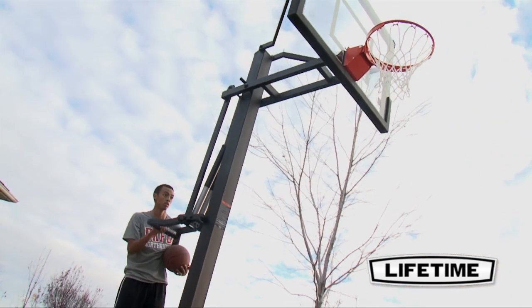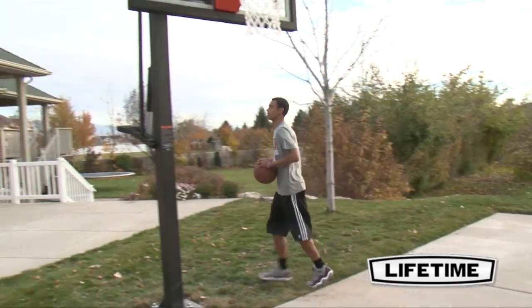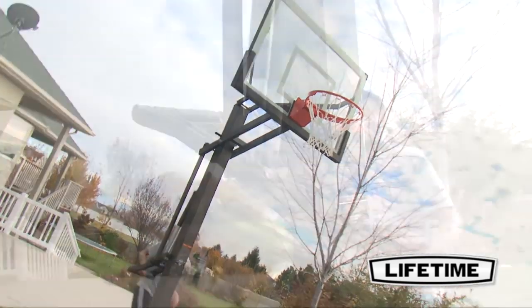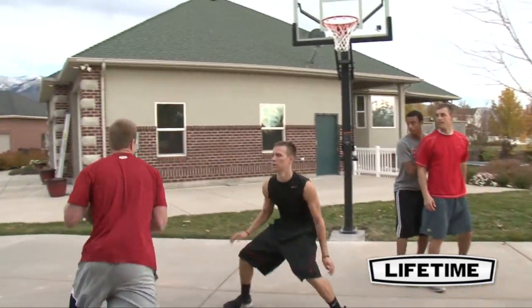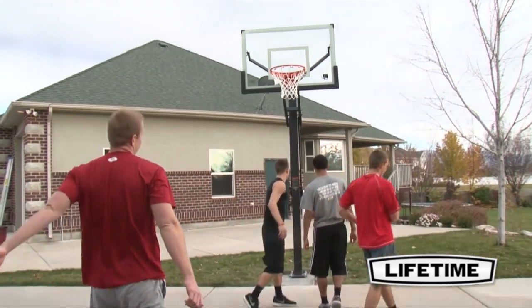The backboard can easily be adjusted from 7½ to 10 feet for both young players and adults. With no trigger to pull or handle to squeeze, Lifetime's patented pump-adjust mechanism allows the system to adjust to infinite height settings between 7½ to 10 feet. This instant and effortless adjustment allows players of any age or skill to enjoy the game at their level.